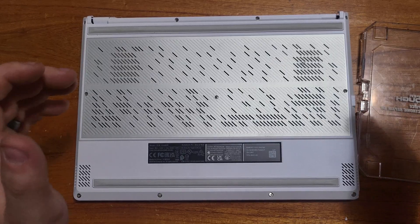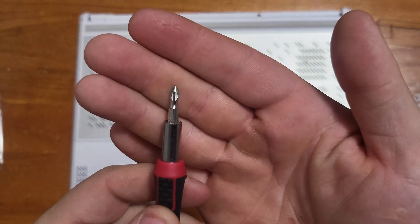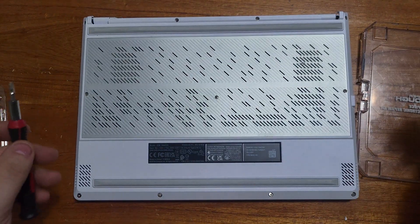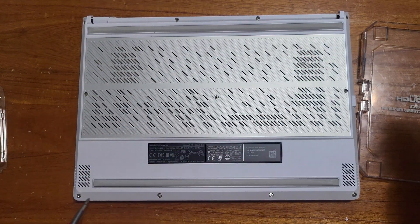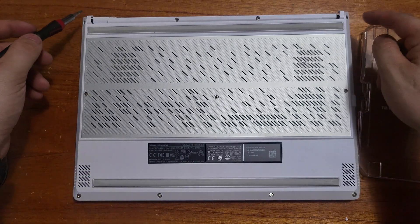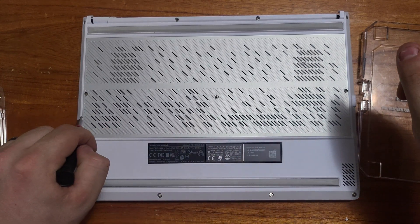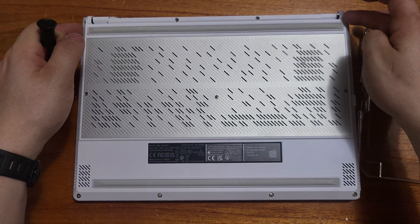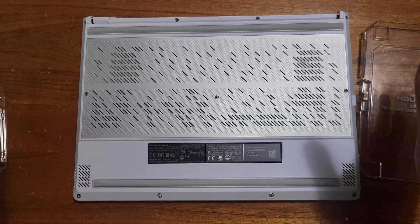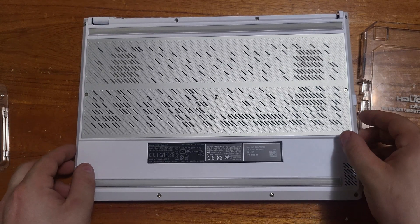You're going to want to use a small Phillips screwdriver. There are 11 screws — four up top, three in the middle, and four down below. Just so you know, if you do end up taking this apart, these three in the middle are the smallest screws, and the two in the top corners right next to the hinges are the longest screws. We will now take this off.